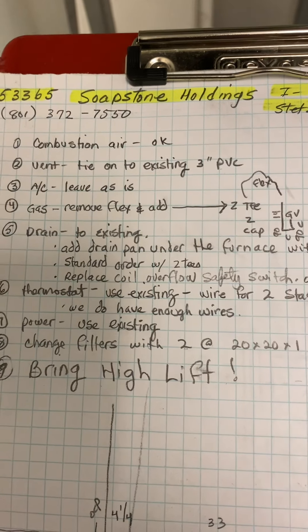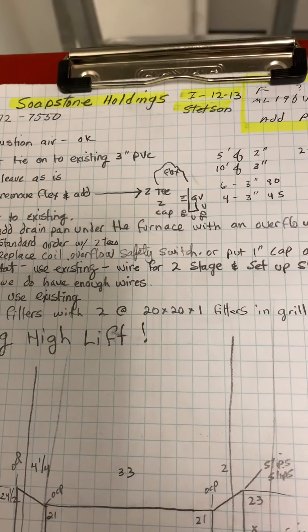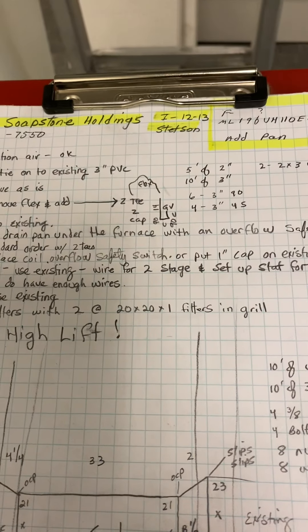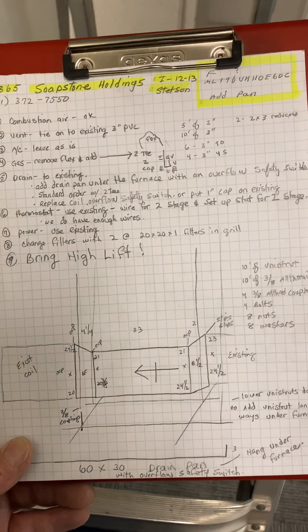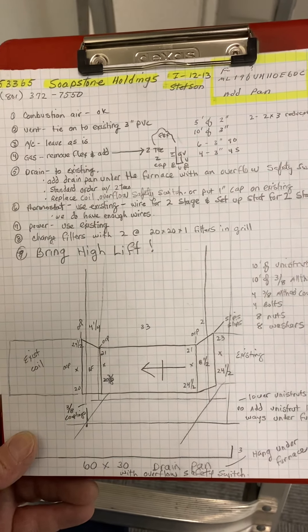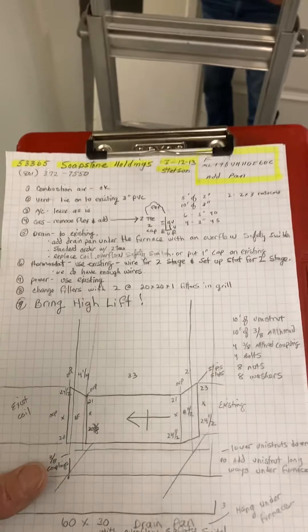This is on the Soapstone Holdings job number 53365. It's in the Rain Building, installed on 12/13 by Stetson. We are just replacing this furnace with a two-stage 90% furnace.